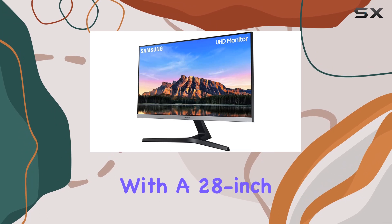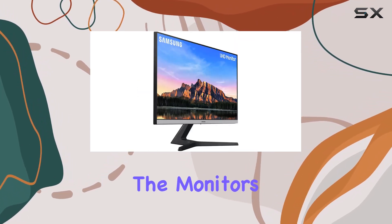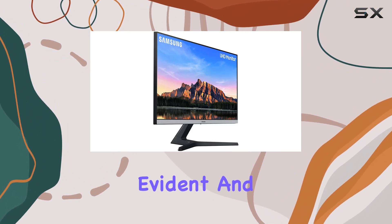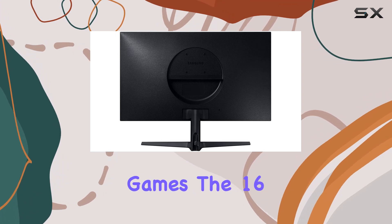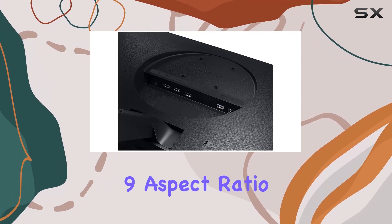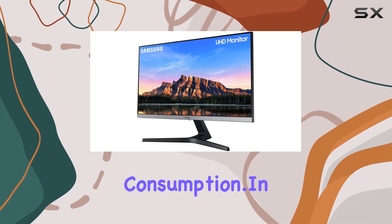With a 28-inch screen size, this monitor strikes a balance between immersion and desk space. The monitor's specific focus on gaming is evident, and its 60Hz refresh rate keeps up with the demands of most modern games. The 16:9 aspect ratio is standard but effective for various types of content consumption.